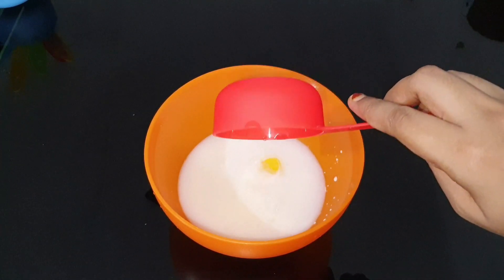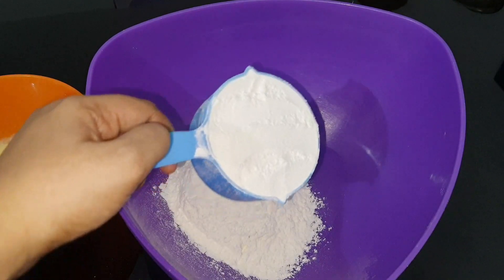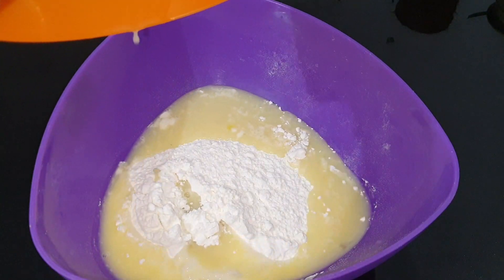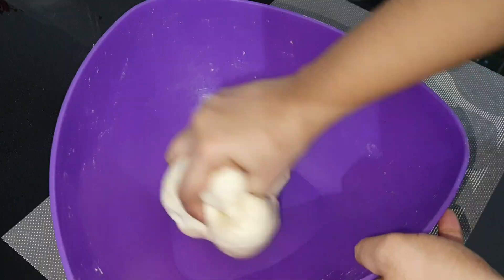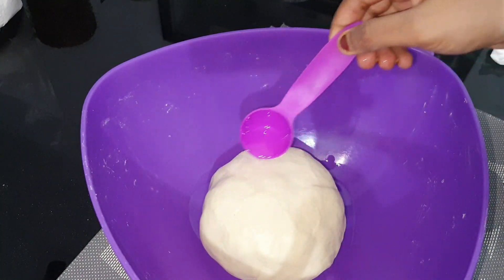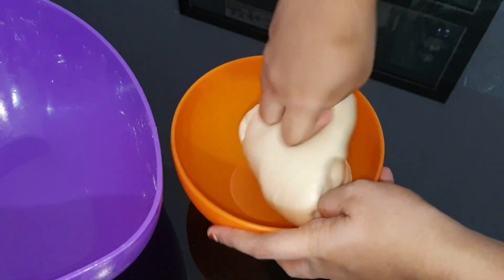Add 3 cups of flour and mix it well. We have to make it a soft dough.